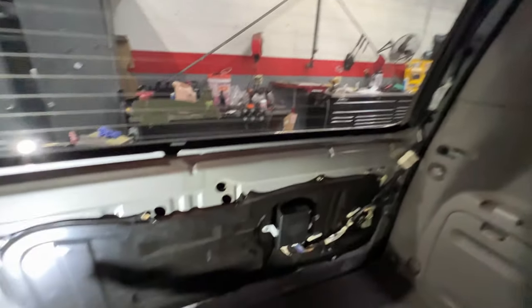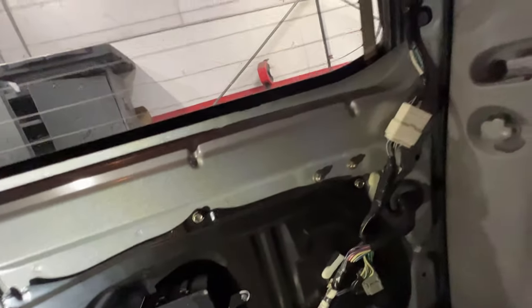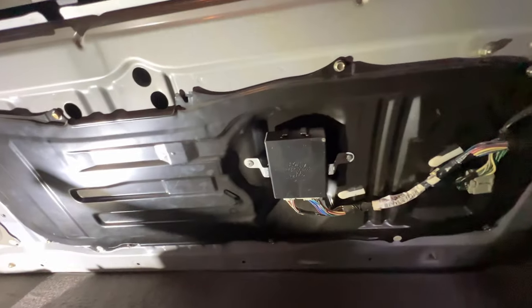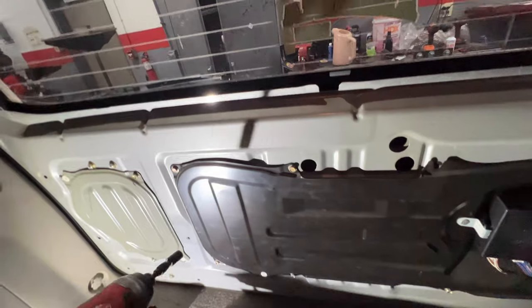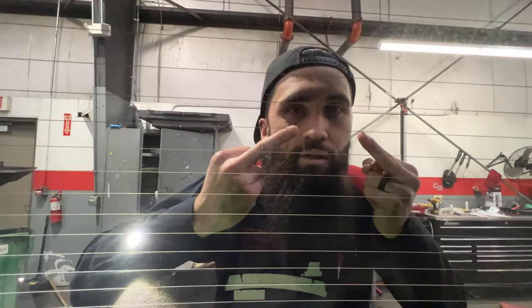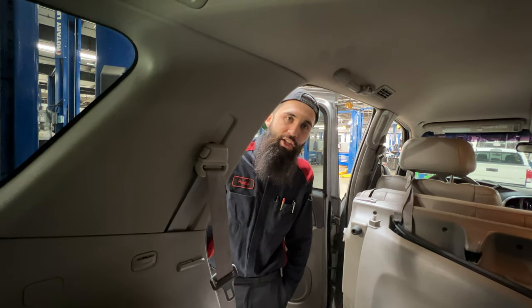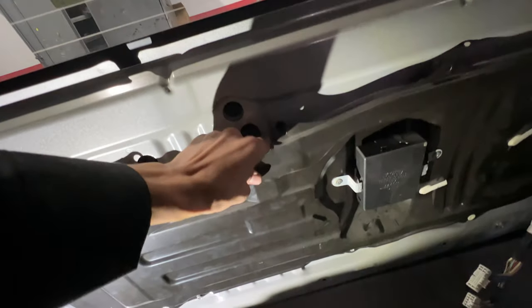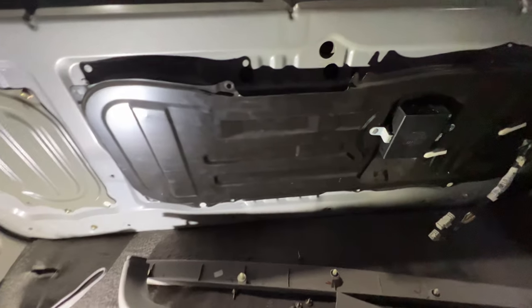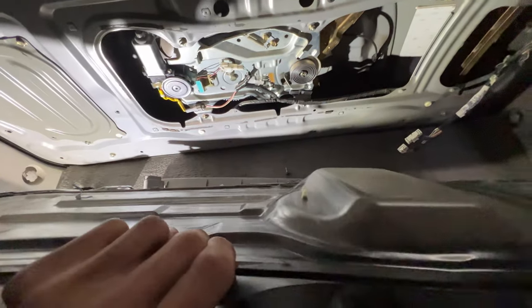Once you have all those panels off, you can see we have another cover plate right here, held on by a couple of 10mm bolts as well as an electrical connector we're going to have to disconnect. We got all the bolts off and unplugged the connector going to this box right here, so we can move this harness out of the way. Now we should be able to pop this off and kind of slide it up. We forgot one bolt, but now that we got that other bolt off, we can slide it up just like that and go ahead and remove this panel out of the way.